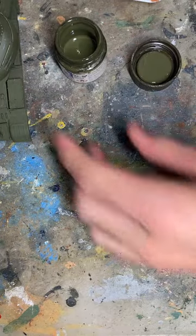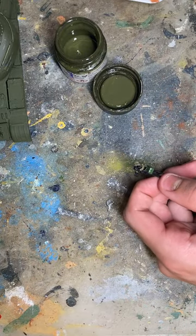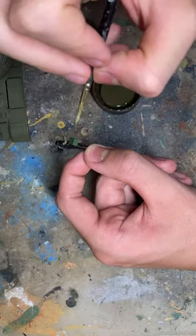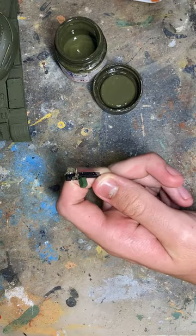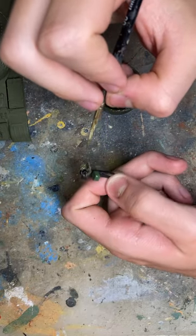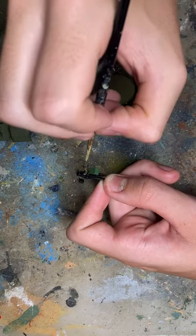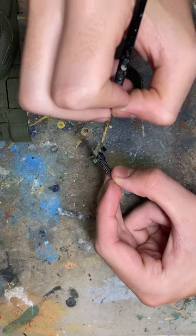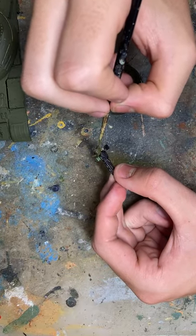I'll just hold the end of the brush here and wipe it down — I find that just works out the best. So here we go, wipe down and begin the painting process. Because it's wiped down and thinned, it may take a couple of coats to get that down. Alright, that's almost done on that side at least.